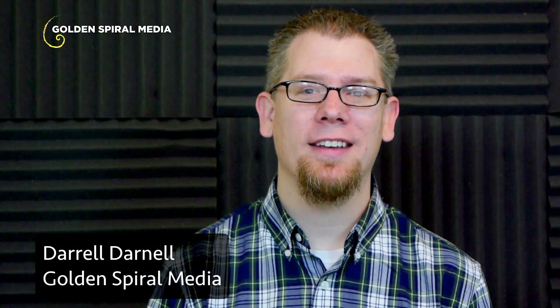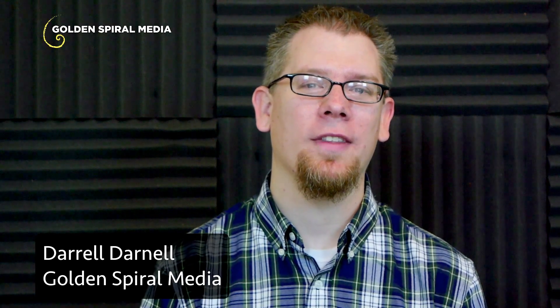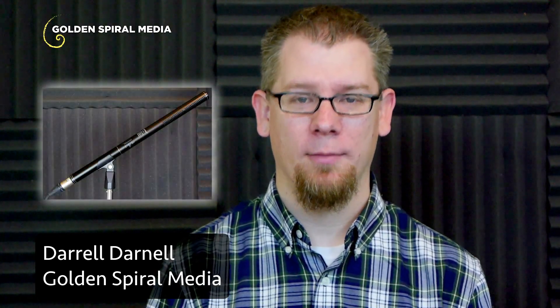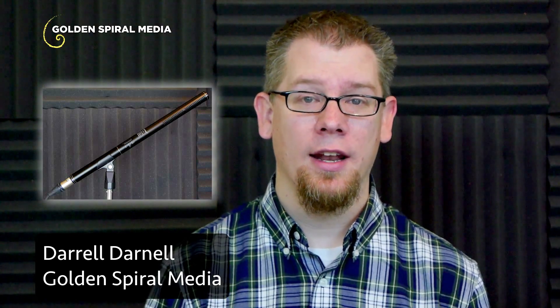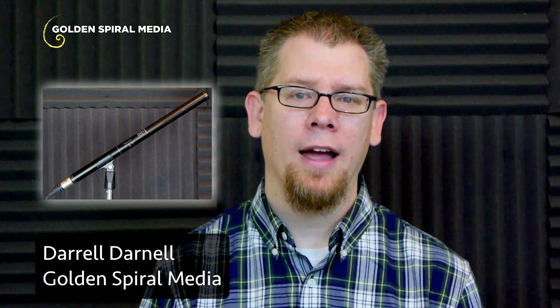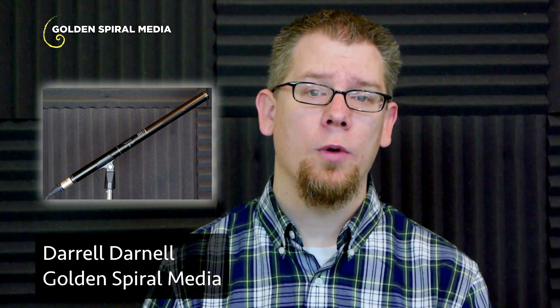Hi, Daryl from Golden Spiral Media here today with another microphone review for you. Today I'm reviewing the HTDZ HT81 shotgun microphone. Before I get into my review, I want to first tell you about why I selected this microphone so that you can know what my needs are and better understand if what I deem as success or failure would be the same case for you and your needs.